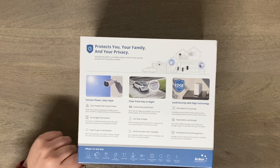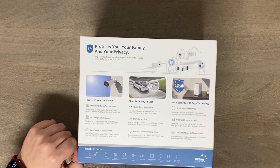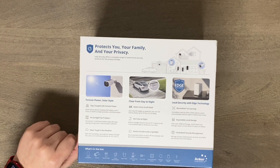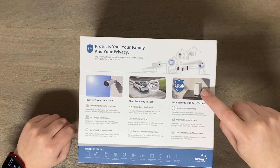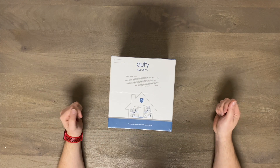It can startle intruders with a spotlight, which is always cool. It is IP67 rated so it's going to work perfectly fine outside in winter, rain, whatever. It has expandable local storage — built into this home base you can actually plug in your own hard drive. All right, enough about this, let's see exactly what you get in the box.